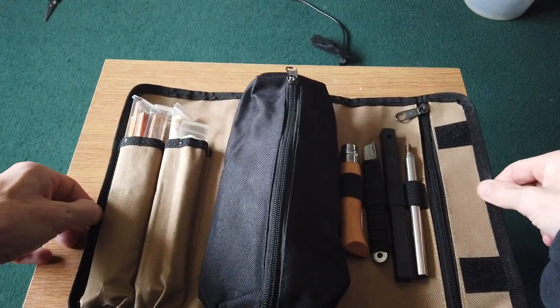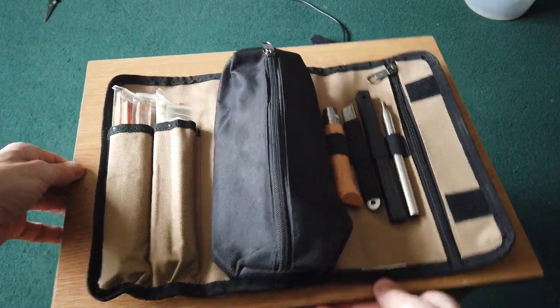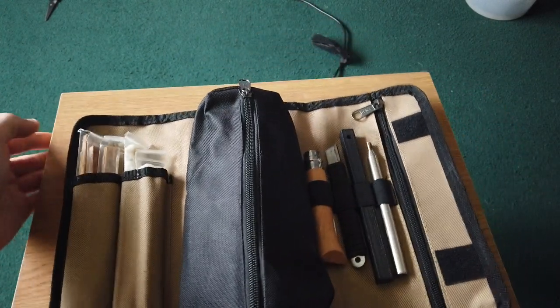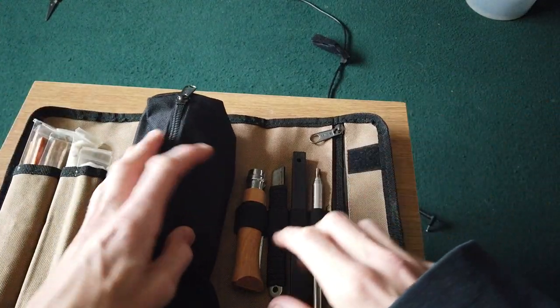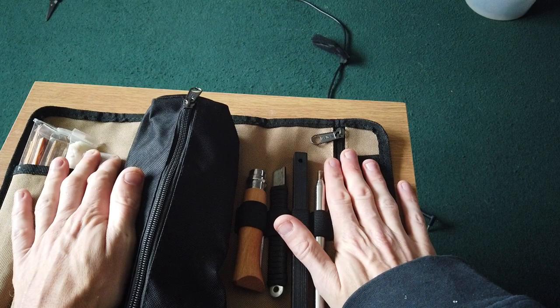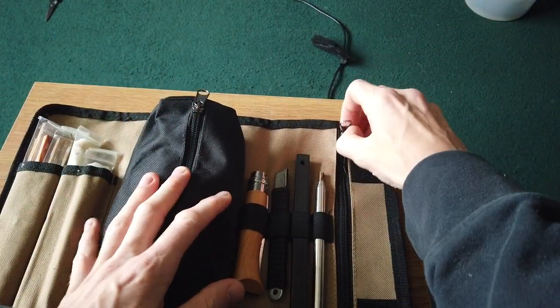I'm going to try turning the table so everything can fit in frame. Actually, I'll just have to move the table — I can't move the camera or I'll lose the shot. Right, it's not just about the pouch, but I will go through the contents with you guys as well.